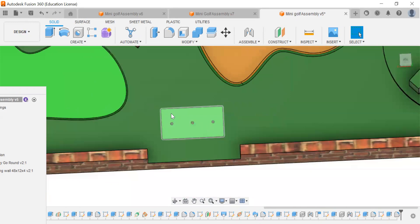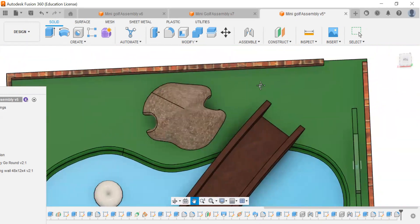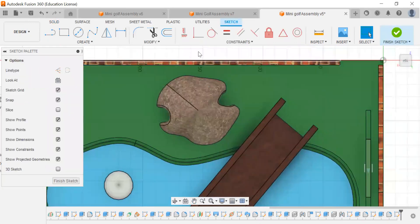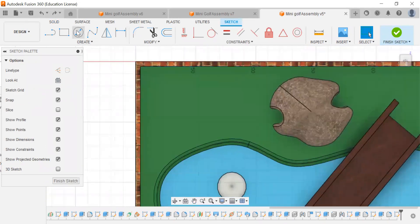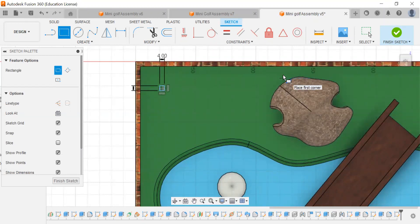Now what we want to do is go right to our score keeping podium. I'm going to make it around here, align that, and create a sketch. We're going to start with a four inch by four inch rectangle. That's kind of in the path of a hole, so I'm going to get rid of that and make it more over here. Now we're going to extrude that up 40 inches.